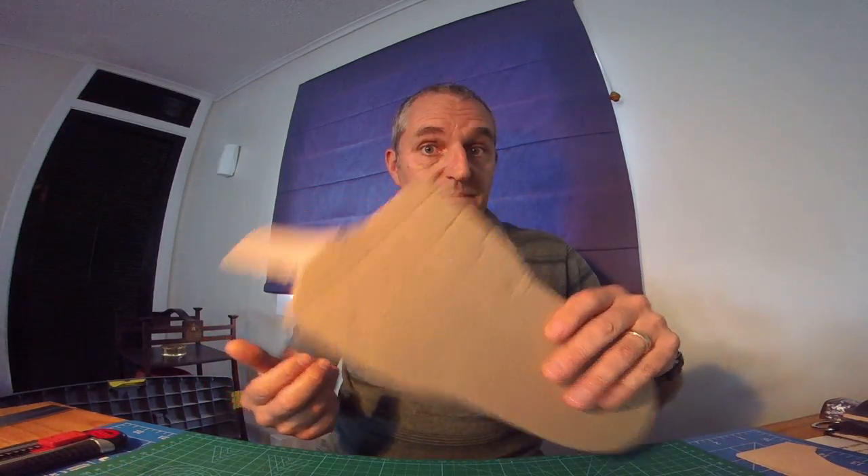Hi there guys, Bimbler here again. Part 2 of making a sheath and some hints and tips I've picked up as I've gone along. The first thing I'll do — you've got your craft knife, a pricker, a ruler, a pencil and then a bit of cardboard. Basically what you need to get yourself going.